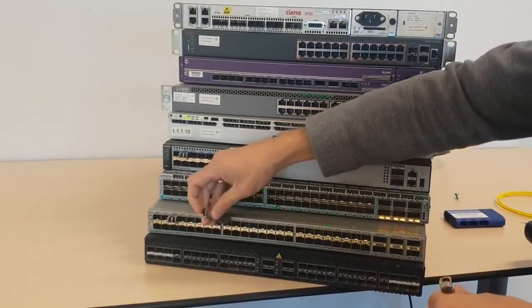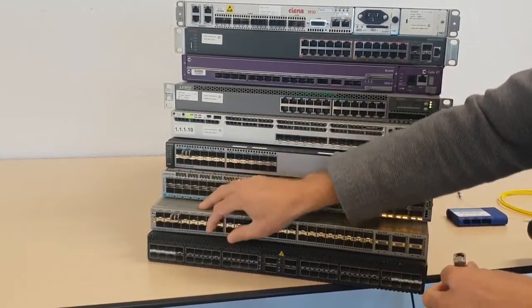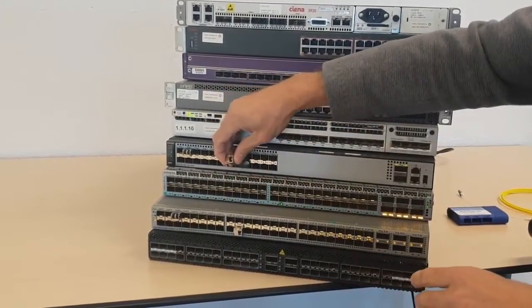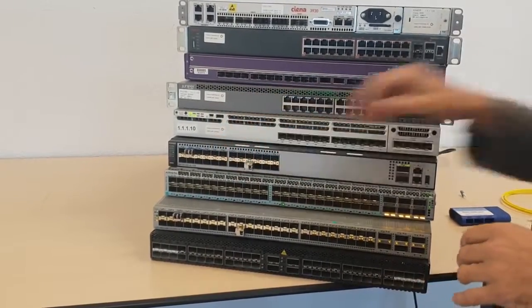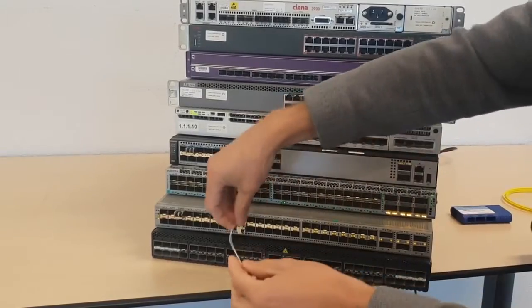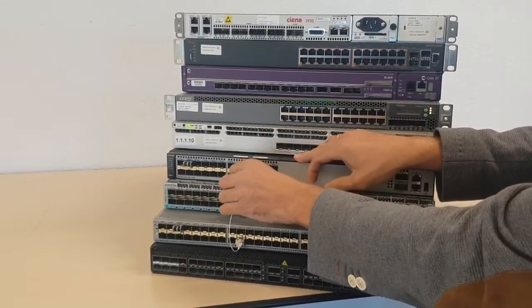You just plug one version here in the Cisco, and I can plug one version here in the Huawei. With a simple easy patch, I can make a 10GIG connection easily.